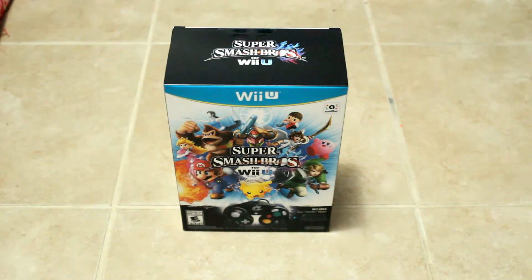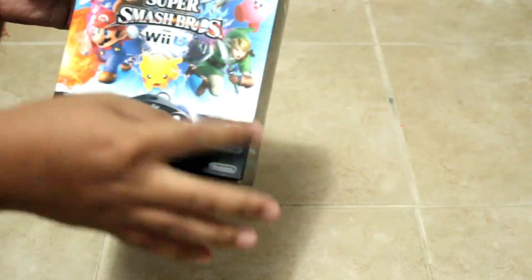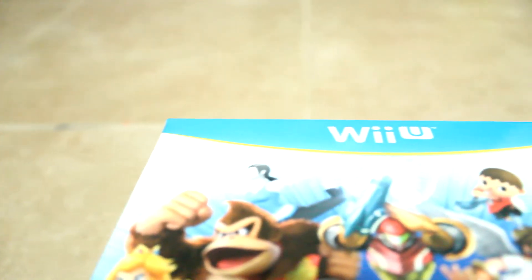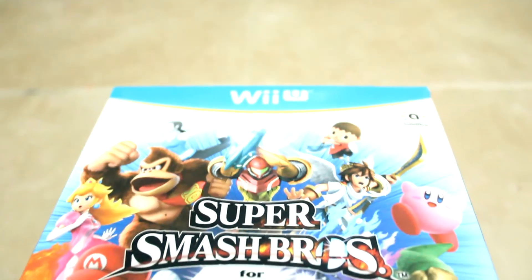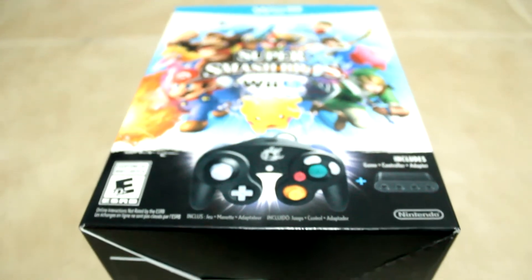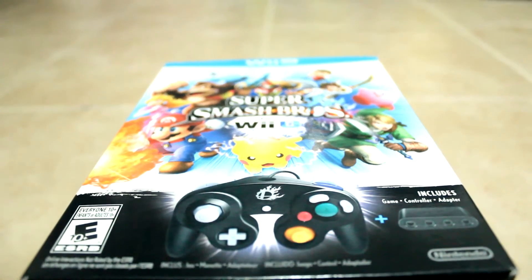I really apologize for that. So here is the box itself — here is the front. As you can see, this is all of Nintendo's main characters: Mario, Pikachu, Link, Kirby, Pit, The Villager, Samus, Wii Fit Trainer, Donkey Kong, Peach, and there's more. But this is just the cover itself. And included in this bundle, we have the GameCube controller and also the adapter.